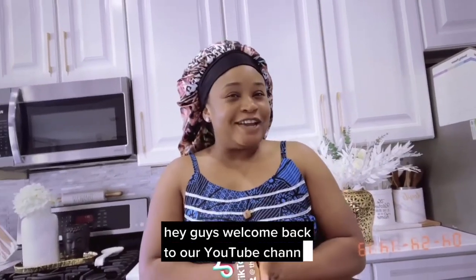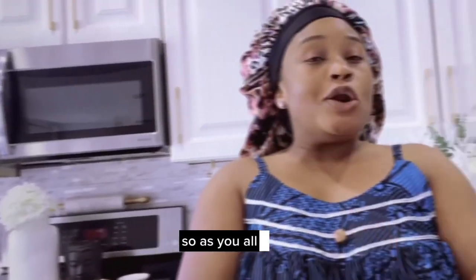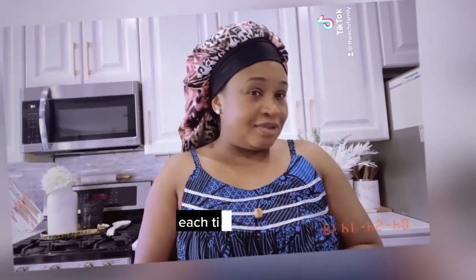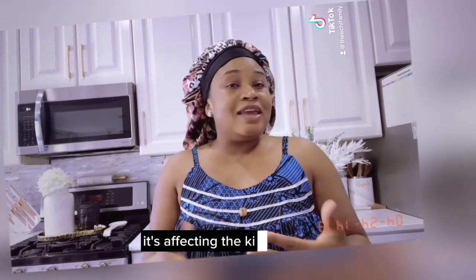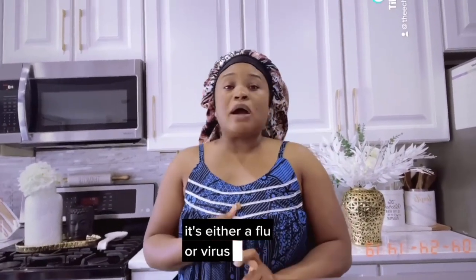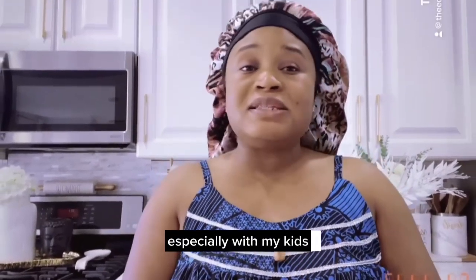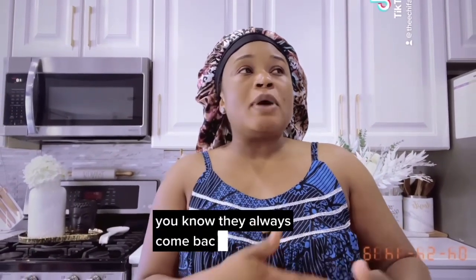Hey guys, welcome back to our YouTube channel, this is the HS Family. How are you all doing today? I hope you guys are doing good. As you all know, we are transitioning into a new season, and each time when we are going into a new season it's affecting the kids — either a flu, a virus, or allergy. Currently there's a lot of allergy going on, especially with my kids, and with the kids going to school and coming back home they always come back with something.